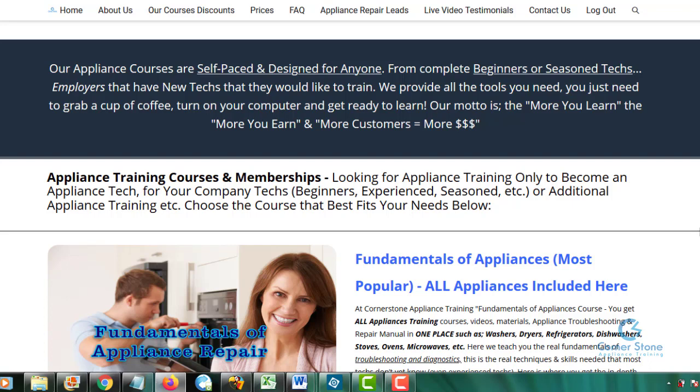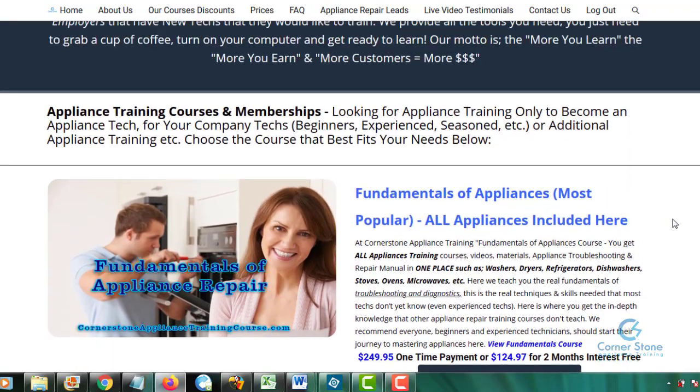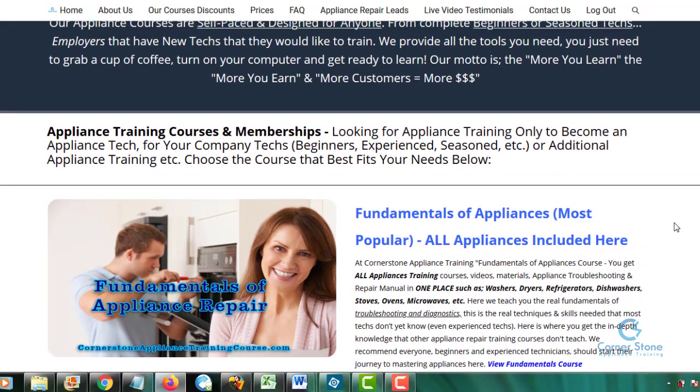How soon can I start making money? Two to three weeks — you can start earning an income. That's why we give you a free website and live tech support; we want you to have a successful appliance repair business from day one. Do I have to buy each course? No — if you want all appliances, get the Fundamentals of Appliances; if you want to start your own business, use the business bundle link. We have bundle packages so you don't have to buy each individually, but if you only want certain courses, you can choose those.